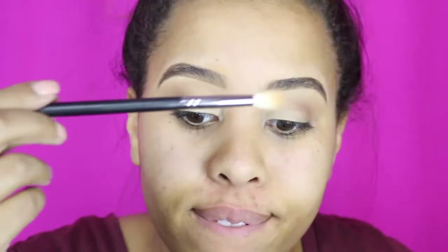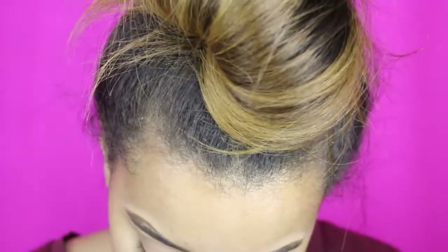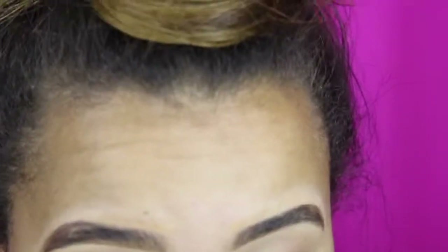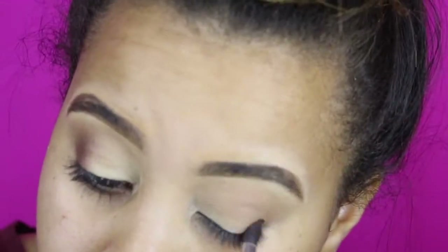I'm going back with the other brush I was using at the very beginning and dipping it into the Pure Color July Eyeshadow, which is an Estee Lauder color and it's a 17. I'm going to go in just a little bit more into my eye instead of on the outer part, and just going to blend, blend, blend to kind of make the illusion of that gradient, gradual smoky eye.